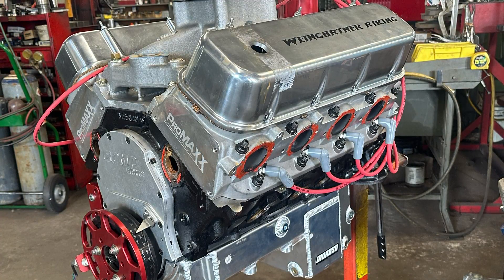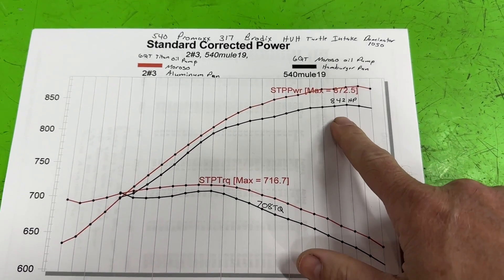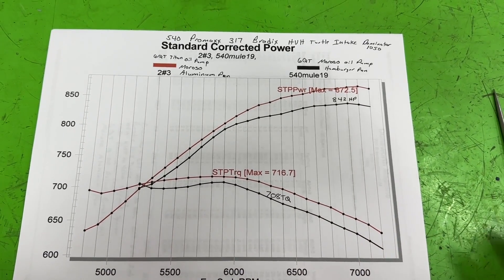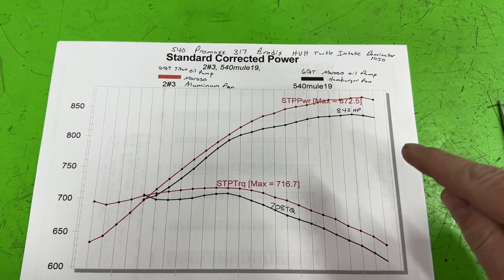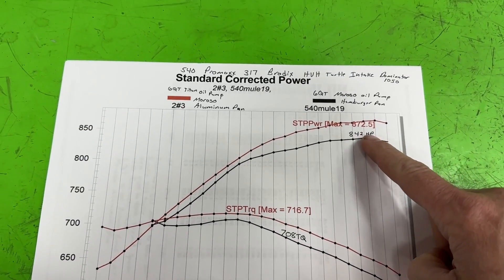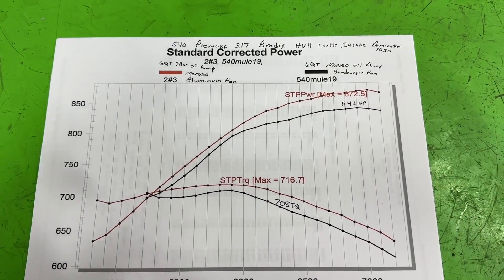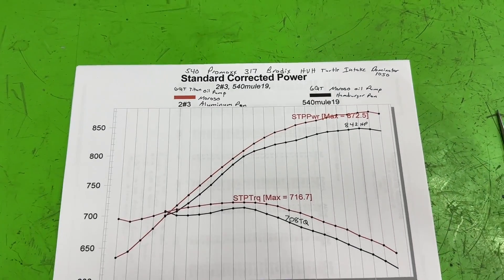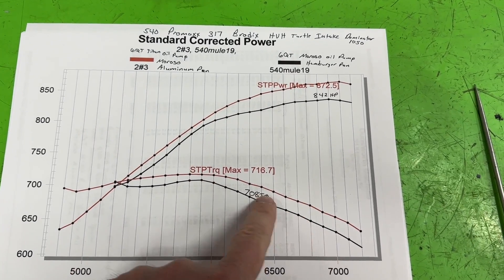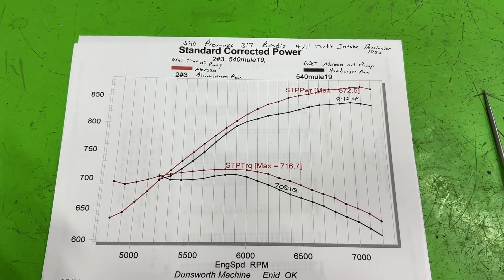Here are the results, and it's pretty incredible. This black line is with the old hamburger oil pan and the Moroso high volume spur gear pump - normal stuff - and that made 842 horsepower. The Titan oil pump and the Moroso billet aluminum pan made 872.5 horsepower. That's a gain of 30 horsepower. Both runs were done with six quarts of oil. Torque went up only about eight foot-pounds at the peaks, but in the mid-range it's gaining more than that - in the twenties.